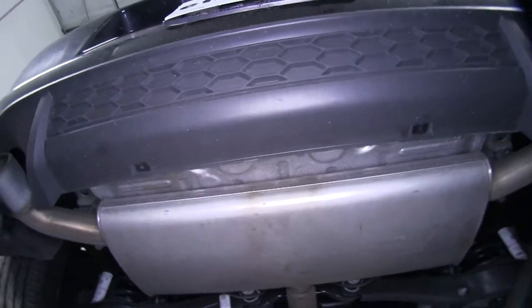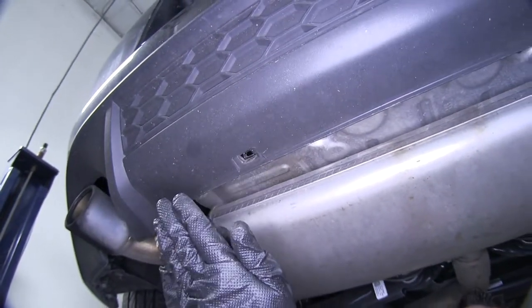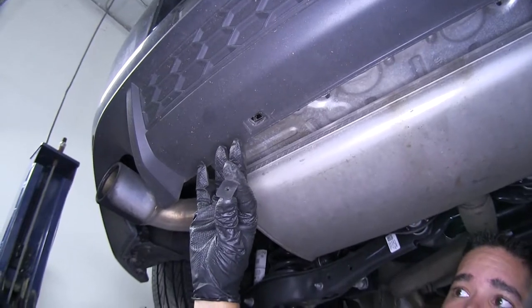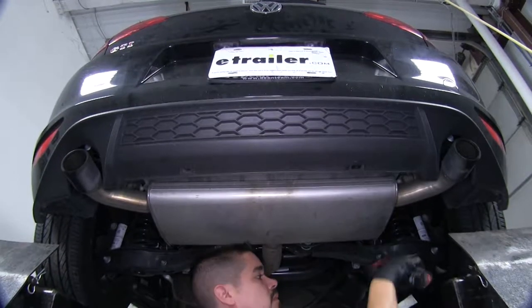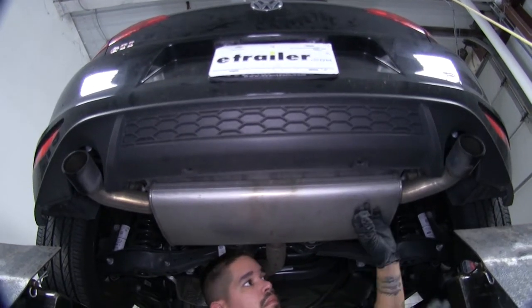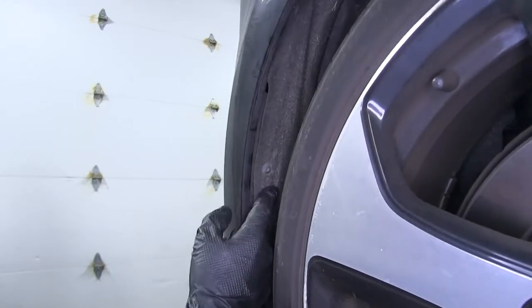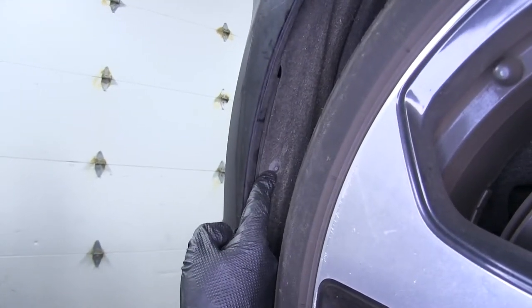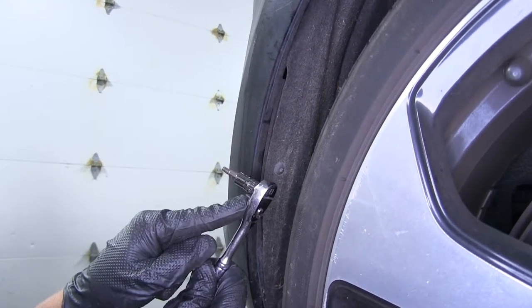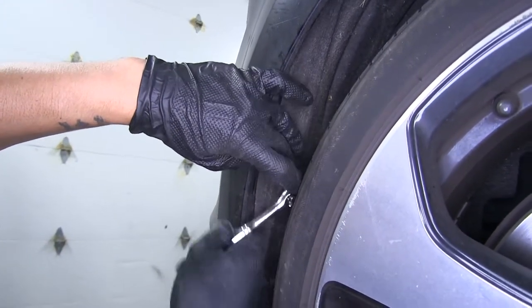In the center of the fascia here on the bottom, we're going to have two more fasteners holding it in place. This time we're going to grab a T15 Torx bit and we'll pull that center section out. Once we have the threaded section out, if we pull down gently on the fascia, the rest of the clip will come out. On the backside of our wheel well, we're going to have three screws holding this liner in place, so grab a T25 Torx bit and pull those out.